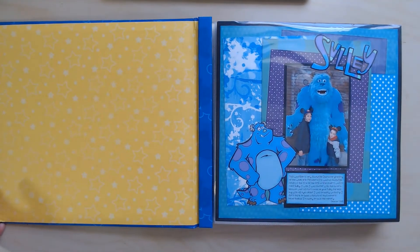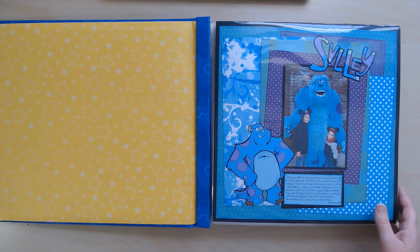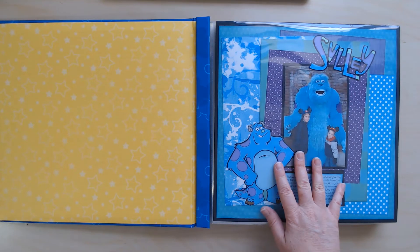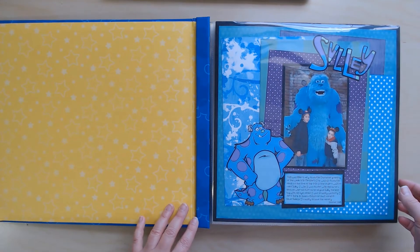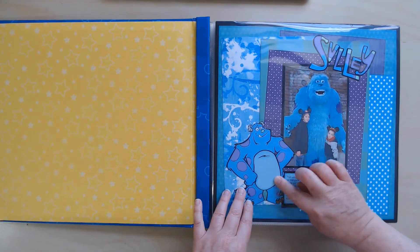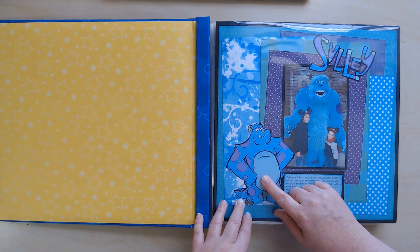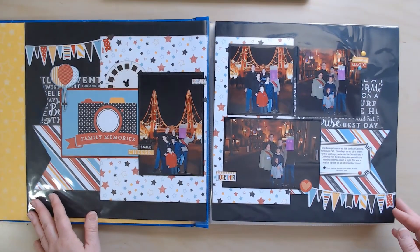Let me just move my lighting a little bit so that we don't have that glare. Here is the first layout about meeting Sully — this was Aiden's favorite character greeting during this trip. I used a cut file that I found online. I can't tell you where most of these cut files were found because it was a long time ago. I think I built this album when I first got my Cricut Explorer and could use SVGs, in 2013 maybe. Here's Sully and this was the title that came with it — I have a Cricut cartridge called Pixar and I bet that's what this one's from.